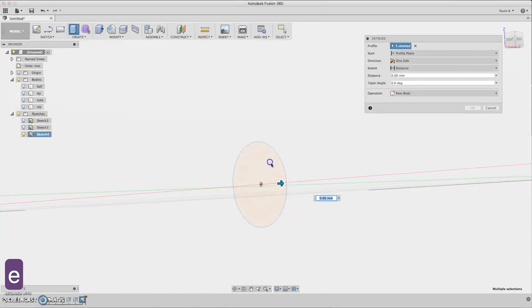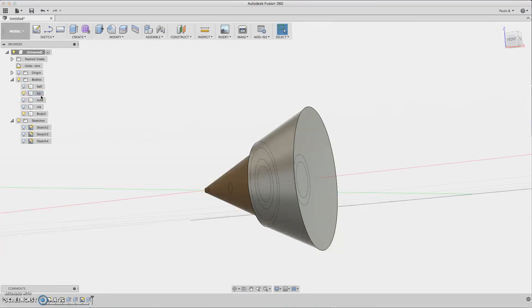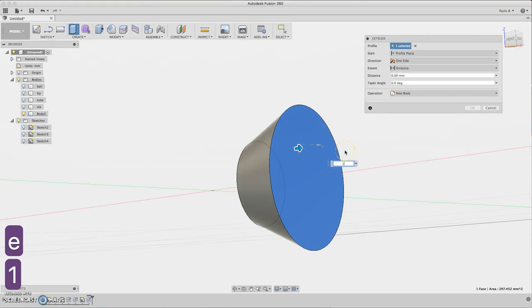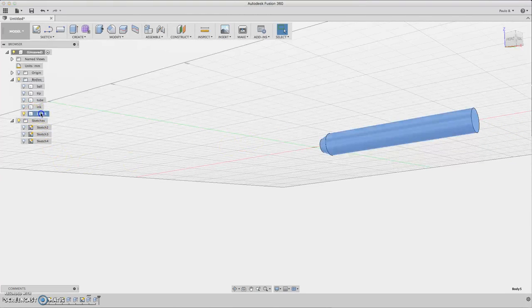Press E for extrusion. Let's make an angle of 25 degrees — negative 25 — let's see if it's okay. Yes it's good. Now extrude the circle at 130 millimeters — a little bit bigger than the tubing. Rename this as 'body'.